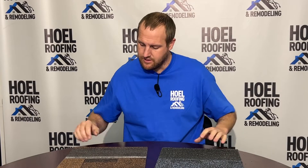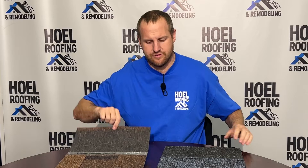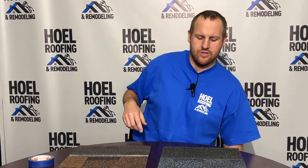Today let's talk about what I consider one of the most important things install-wise when you're installing your shingle — we're going to talk about our nail line. We've got two different shingles: the Owens Corning Duration and the Certainty Landmark Pro. We're going to talk about nail line, where the shingles go, and how they seal up.